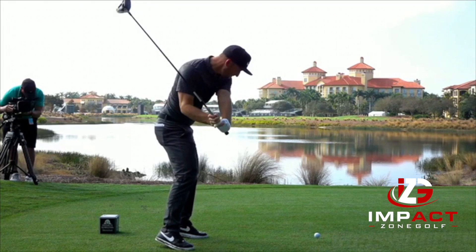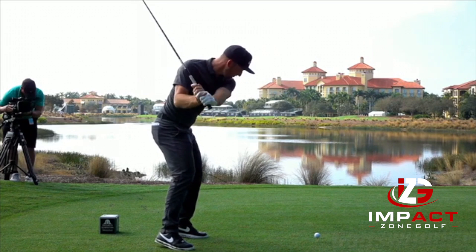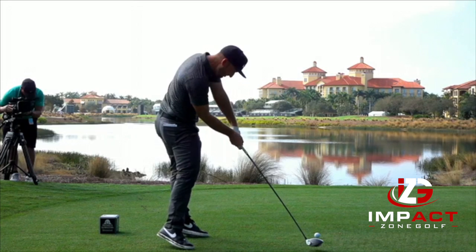As he continues down, he's going to start to push off the ground and move his hips towards the target and around, and he's maintaining that lag still. Here the club is parallel to the ground and that club head is just behind his hand, so he's going to come right from the inside.